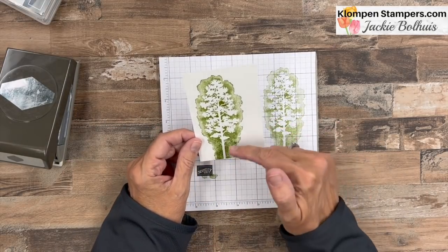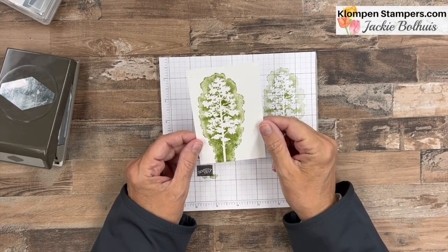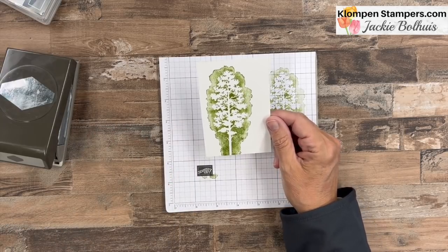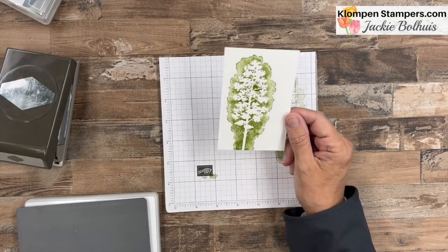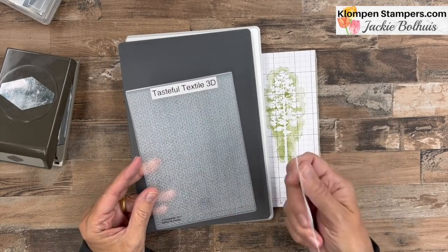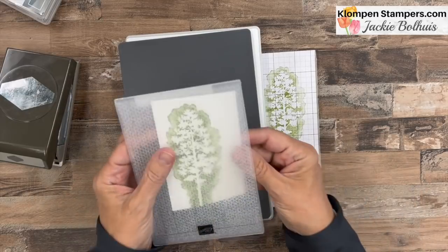Now we're going to repeat exactly what we did on our actual piece. I want to go over to the left a little bit, let it come off the bottom, and make sure everything stays on the top. Give it some good pressure and pick it up. That stamped perfectly — I am happy with that! It gives you the appearance of a tree that's been embossed with watercolor going around it, making a really nice soft image. Now I want to add a little bit of texture to almost make it look like watercolor paper, so we're going to use the Tasteful Textile 3D Embossing Folder.